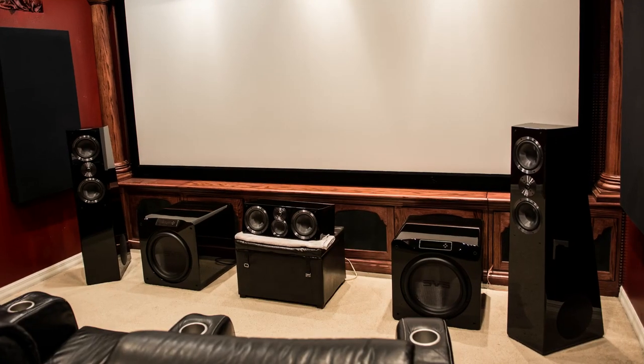Then I decided to move them into my home theater to see how well they would perform for movies. Before doing that, I reached out to SVS and asked if they'd be willing to send me their center channel so I could hear the front soundstage. I figured I could use my Klipsch RS-62 version twos as the surrounds for the demo, but I thought it would be great to get their matching center channel. In all honesty, I did not have really high expectations for their center channel either.